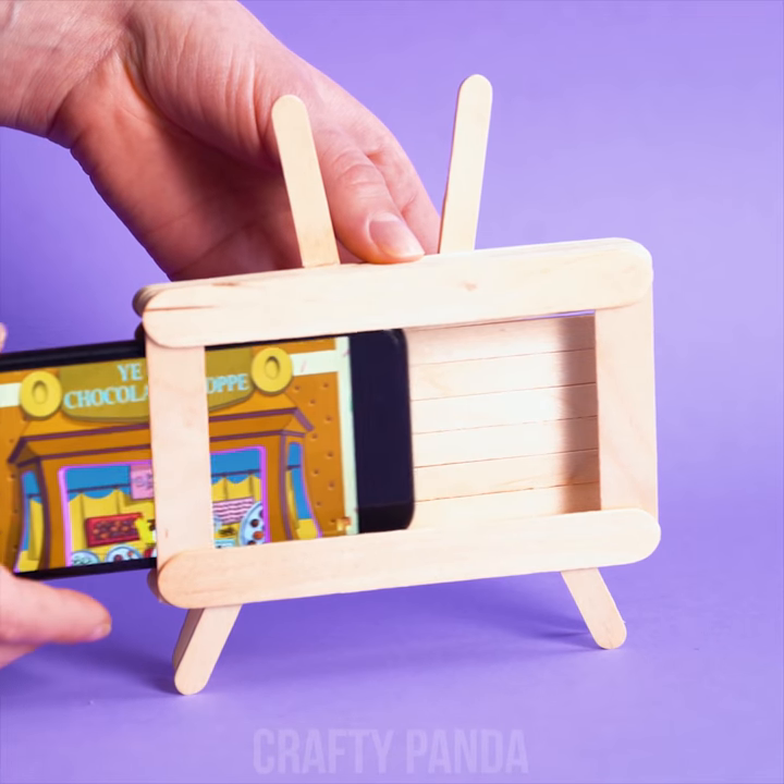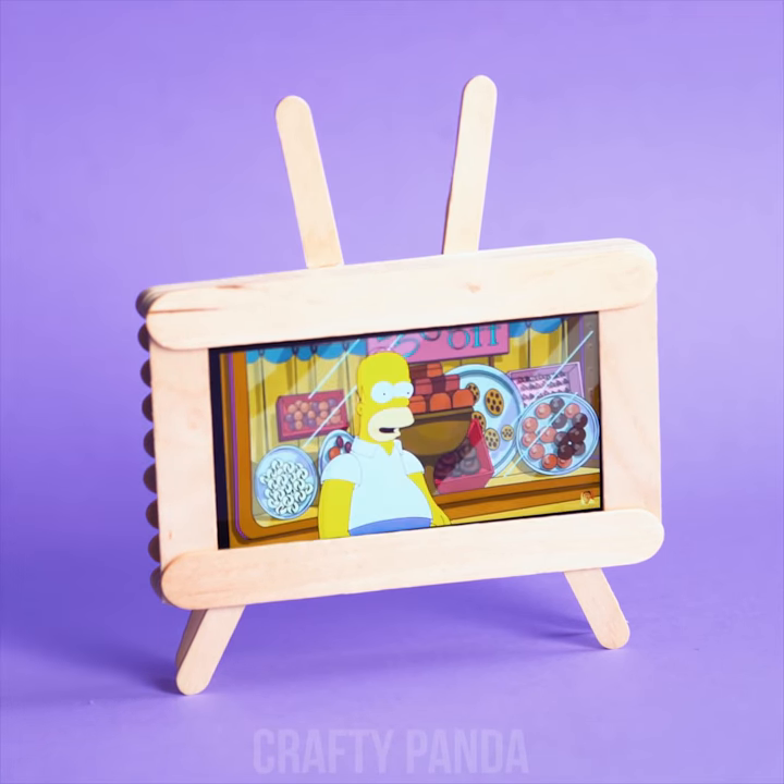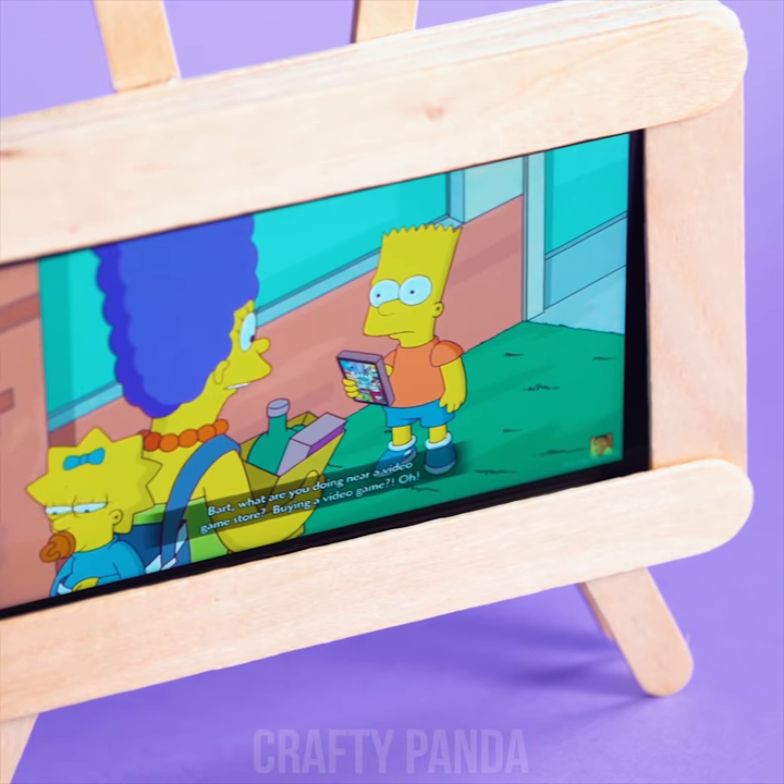Just the right length and width for the perfect Simpsons watching spree. Darn it, where did I put my remote control?